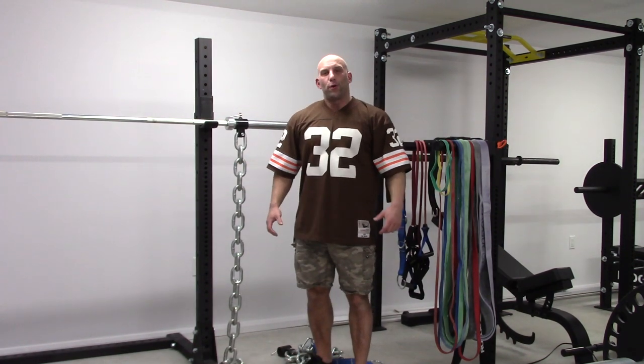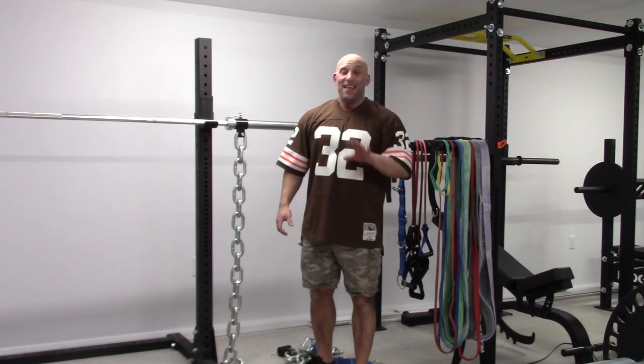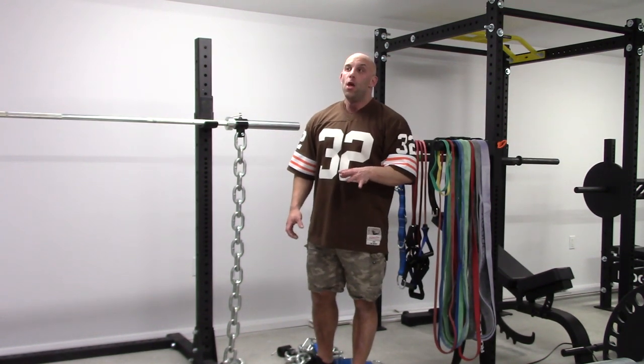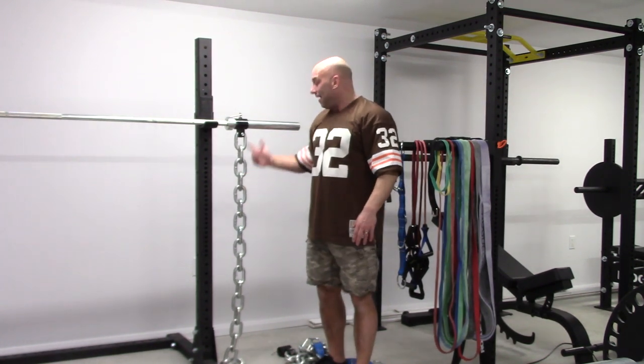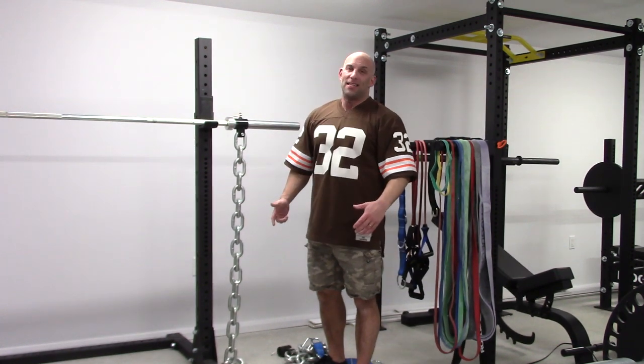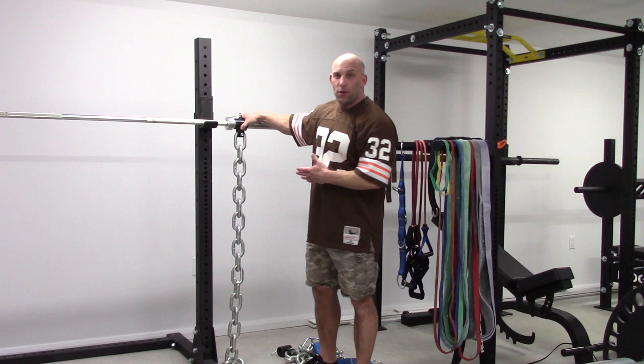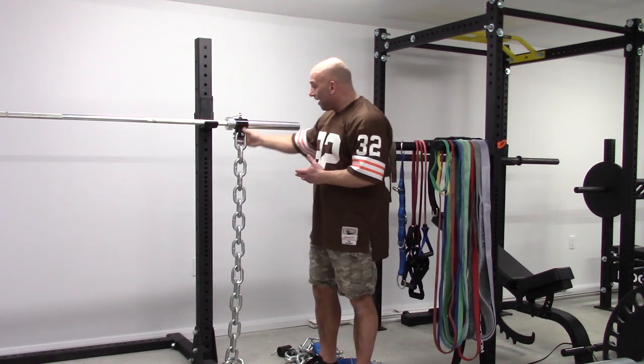Chain is our popular tool in the strength training world. Yet I see tons of people, especially on social media, use this completely idiotic chain setup. In fact, some companies even sell them with the collar attached to the chain so you can hang it straight from the top.